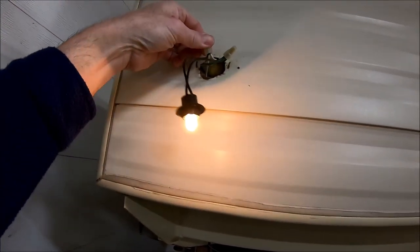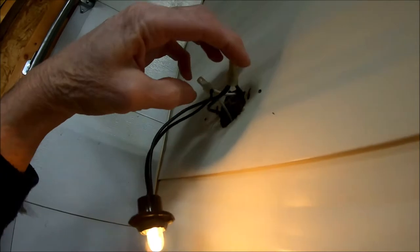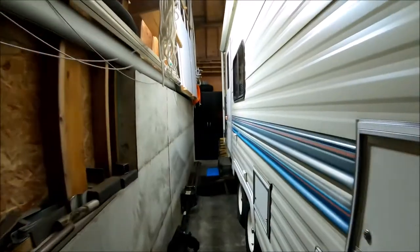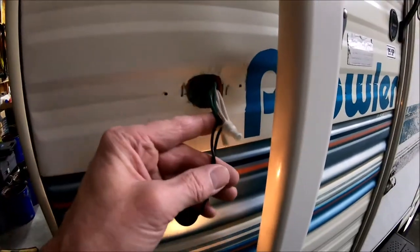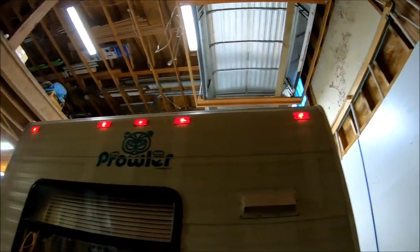I'm going to go ahead and cut these old sockets off right here, solder my new pigtail and light socket on, then heat shrink it. I've got all my lights off — I'll get this one down here too. I'll put all my new sockets with new bulbs on. Those lights are working — not sure if they have water in them or not, but I may not change those out right now, maybe later on.